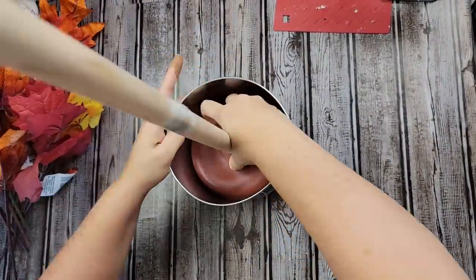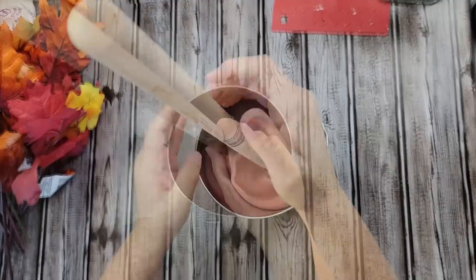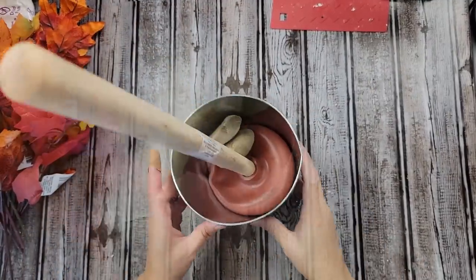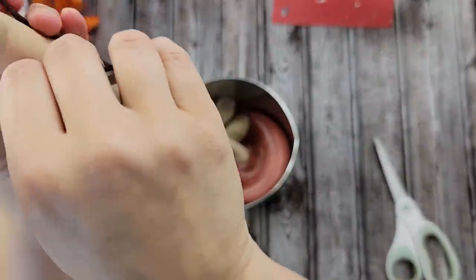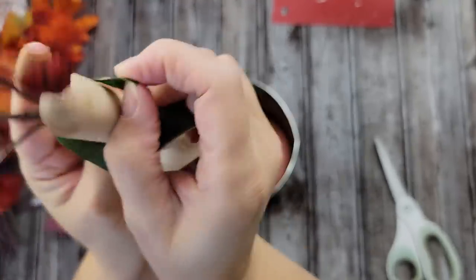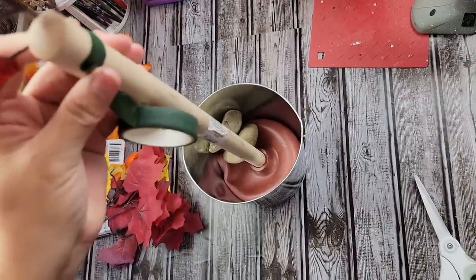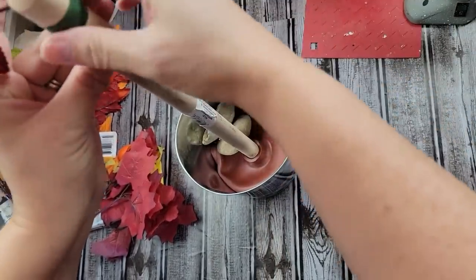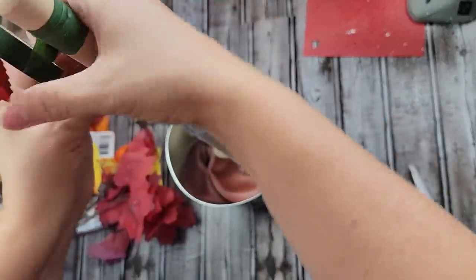I'm just going to start off by putting this plunger right inside that bucket. It holds really well, but the plunger was kind of crooked to begin with, so I just stuck some rocks in there to keep it straight. Then I'm going to take one of my leaf picks and my floral tape, and I'm just going to wrap that floral tape around the pick and the handle of the plunger, like you see right there. I did spread the leaves apart a little bit — I just thought it would look better if they were spread apart rather than all bunched up together.